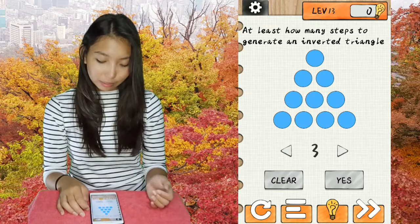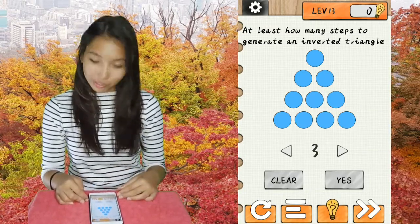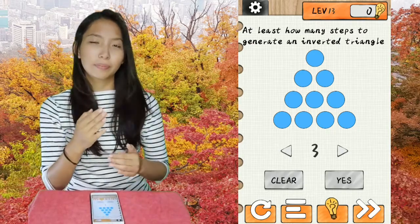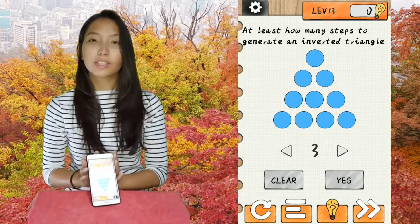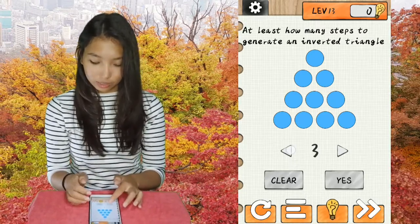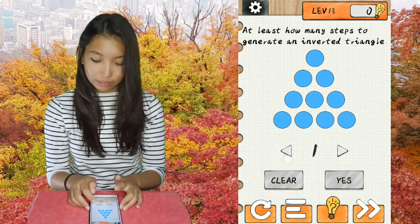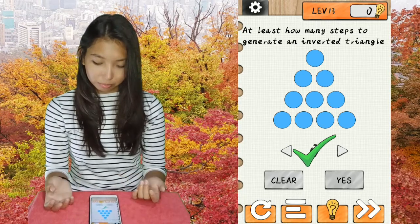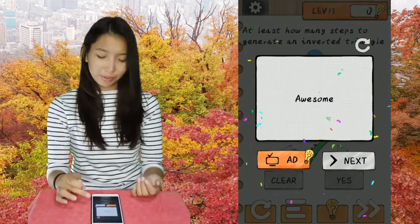Next, at least how many steps to generate an inverted — not invented but inverted — inverted is like upside down triangle. So you just need to actually do that. The answer is zero steps — well, that's actually one, but okay.